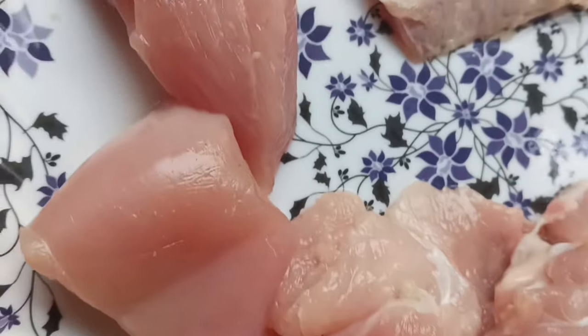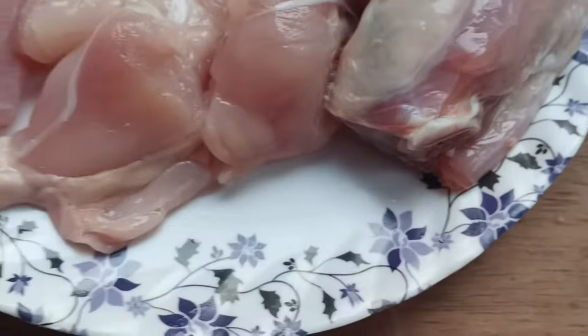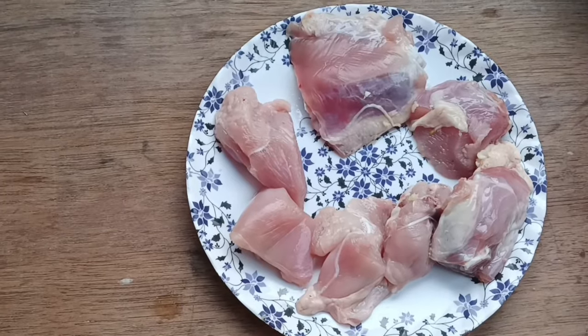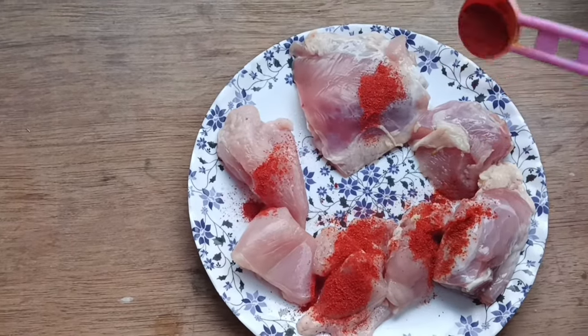First, we will take the chicken pieces and prepare them. Add the tomatoes and mix them together with a spoon.